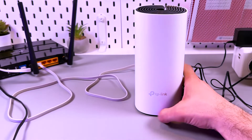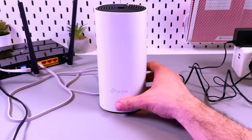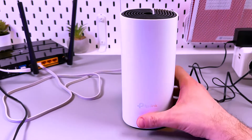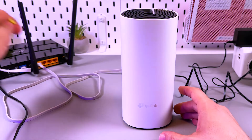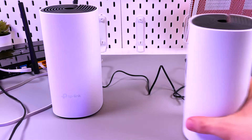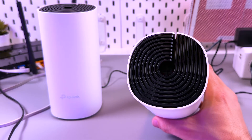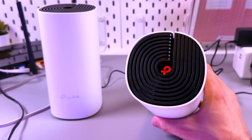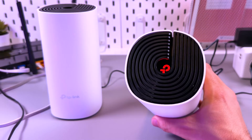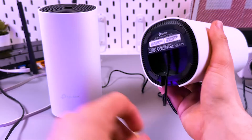After the reset, you have to set up the device from scratch. Also, if you reset the main Deco — which is connected to your router or LAN socket in your wall — you have to reset all secondary Decos in your house as well, because they will blink red, meaning the connection is interrupted. Simply rebooting those devices will not solve the problem; you have to reset them too.